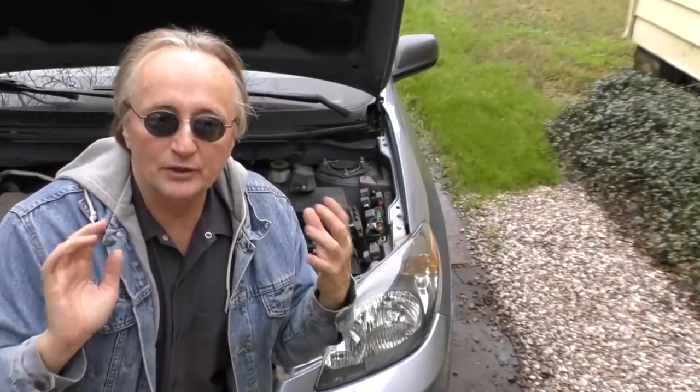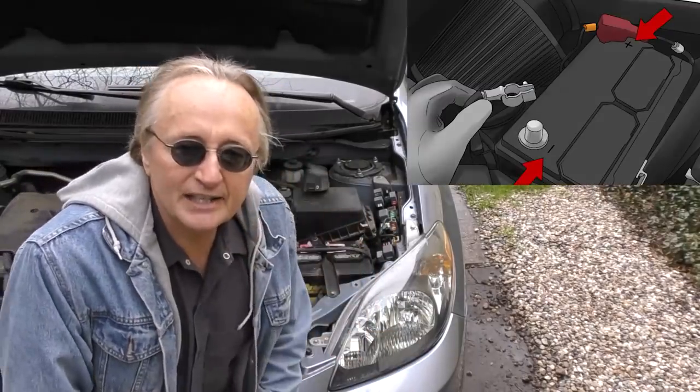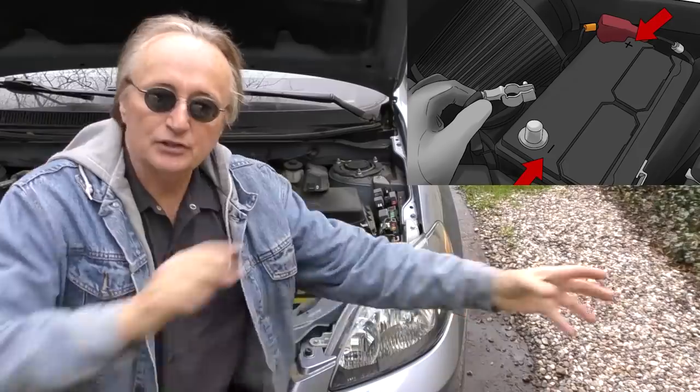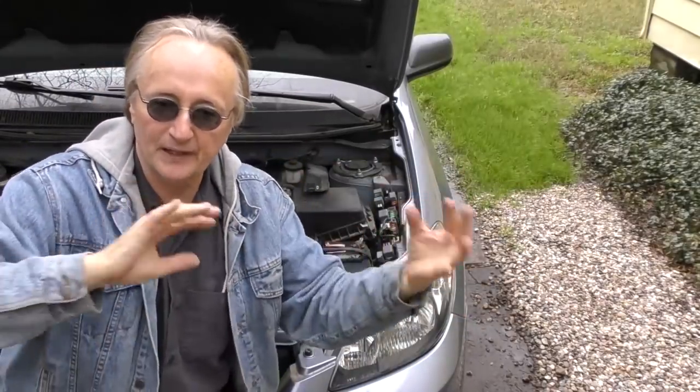That's why my number one tip for anyone working on their own car: if you're working on electronic stuff, disconnect your car battery first. With no power flowing through the system, you won't fry a computer if you accidentally put power and ground together somewhere.